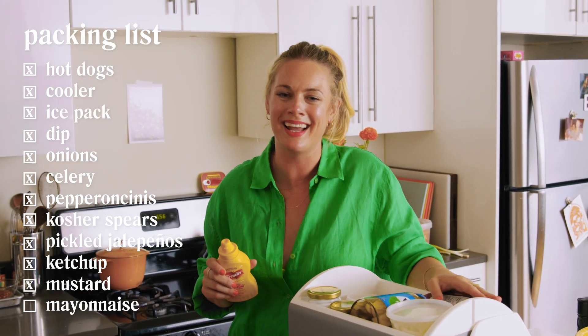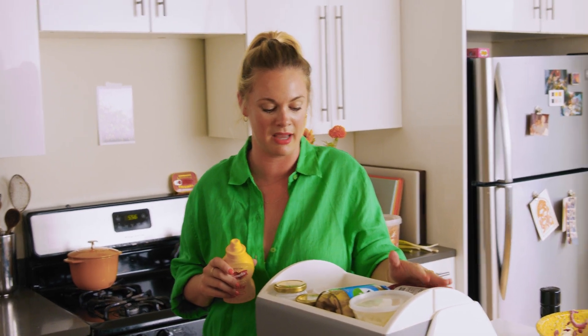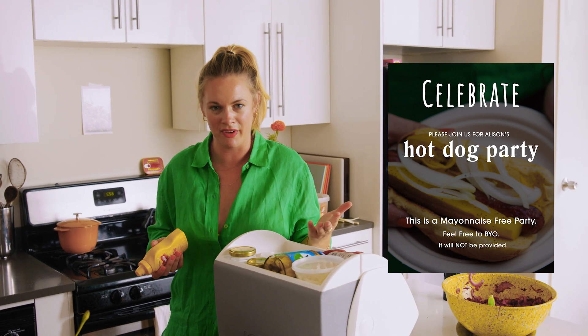Ketchup, mustard. Notably absent is mayonnaise because I don't believe it goes on a hot dog — I think it's disgusting. I don't want mayonnaise anywhere near this party. If you want something creamy, that's what the sour cream and onion dip is for. I honestly should have put on the invite: this is a mayonnaise-free party — feel free to BYO, it will not be provided.